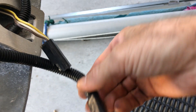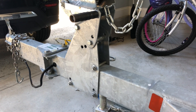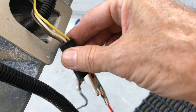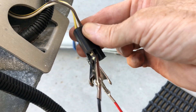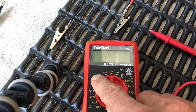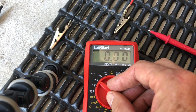Let's hook up our meter to this — all we're going to do is see if we have electricity from the back of the vehicle through the tongue to this connection. The yellow wire is our left turn signal and brake light. The white wire is our ground wire. Different multimeters have different functions — we're going to test DC voltage, which is the V with the straight line.